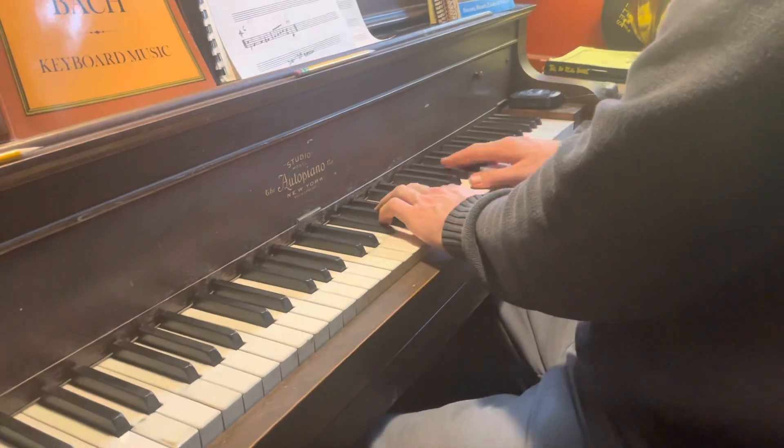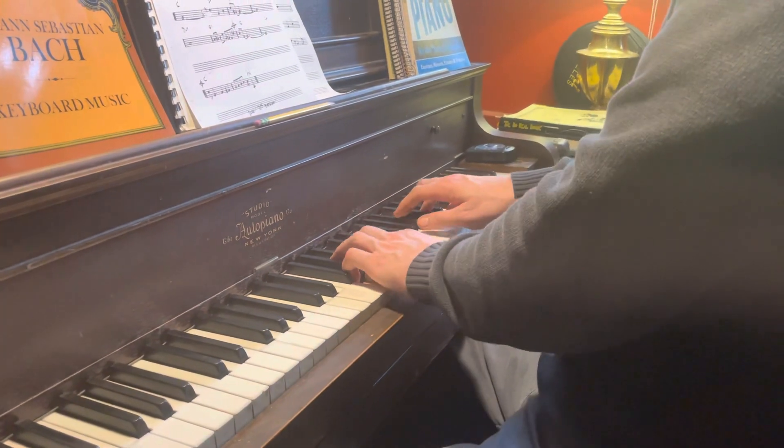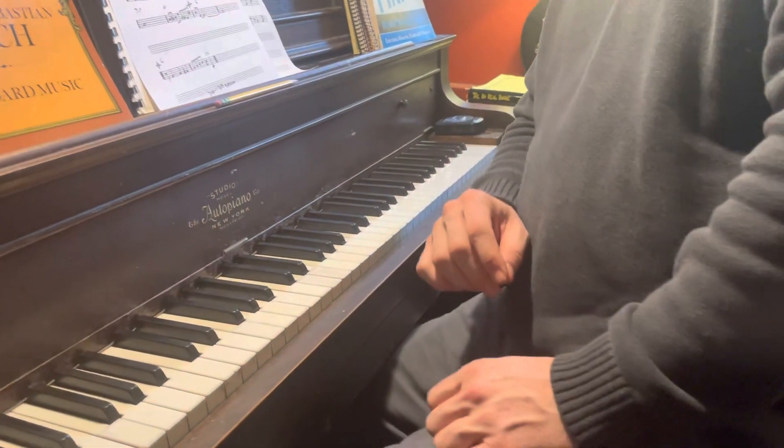And back to the intro, it actually usually is up an octave — I was just showing you down here. Okay. All right.